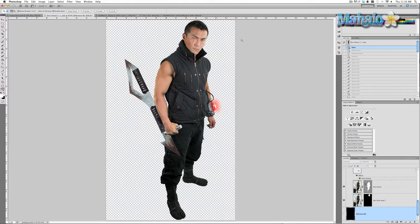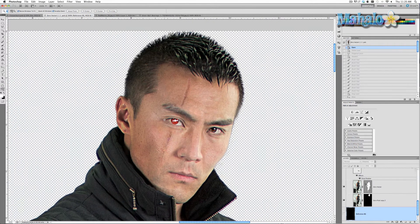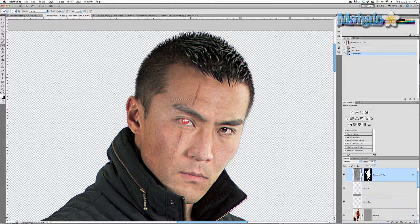First thing we're going to do is open up the smart object of Zero, zoom in on his face, and select the red eye layer that we used to have there, including the lens flare, and delete them. So now his eye is back to normal.